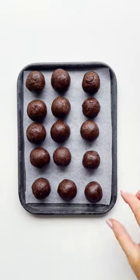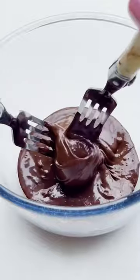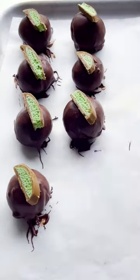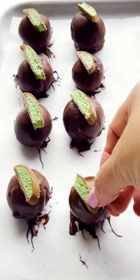You can enjoy them as they are, or otherwise dip them in melted chocolate to make them a little bit fancy. We've also topped ours with a little bit of peppermint. Make these up to two weeks in advance and store them in an airtight container in the fridge.